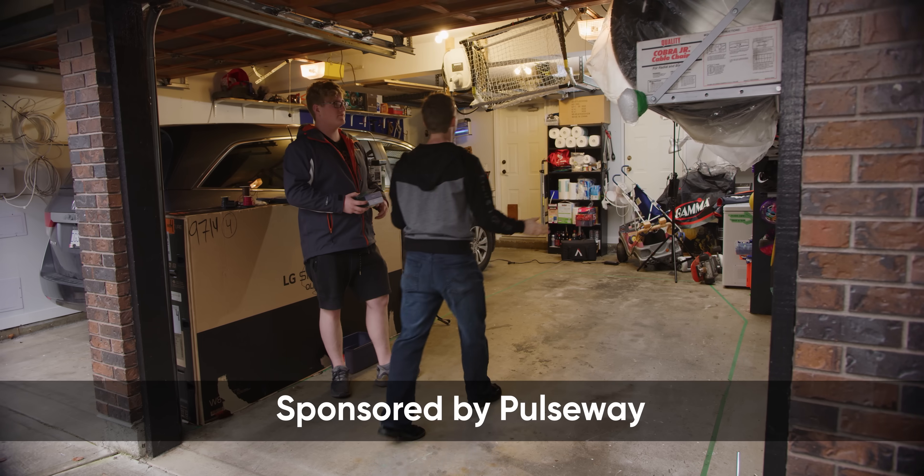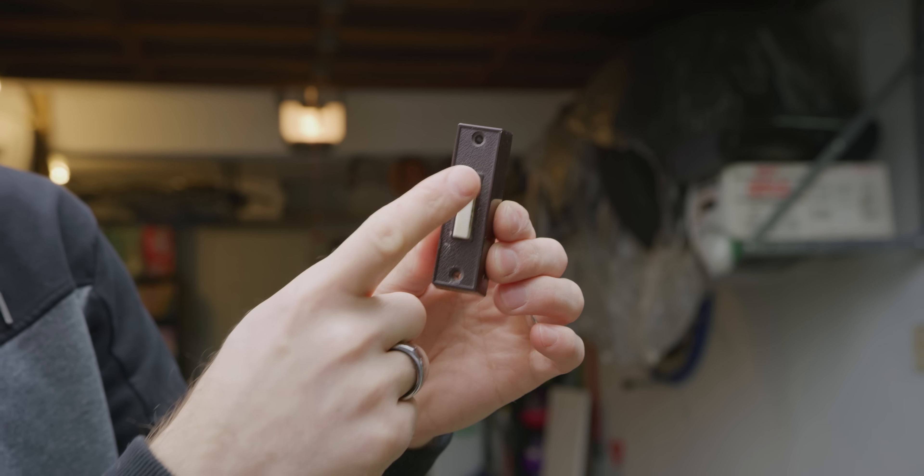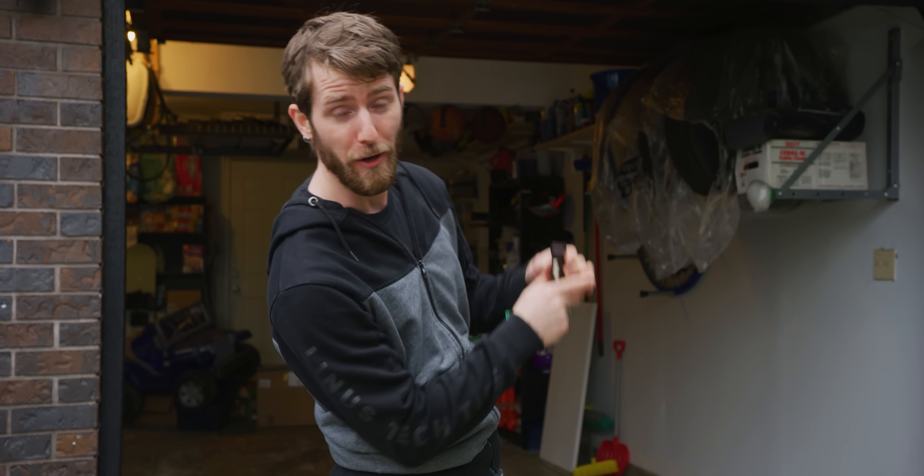Back in 2019, I took my 1980s garage door opener, which used to work like this, and made it smart, meaning that I could control it with my phone.